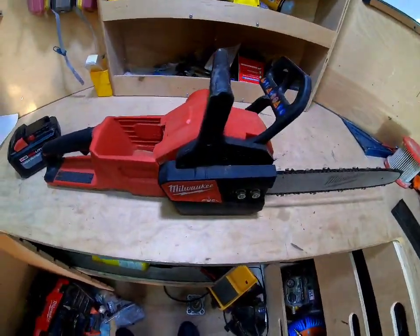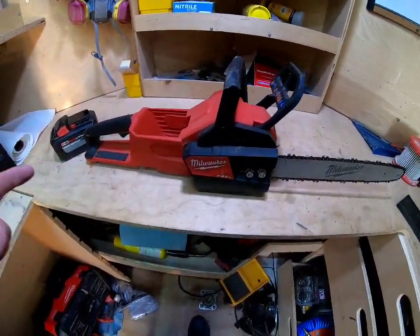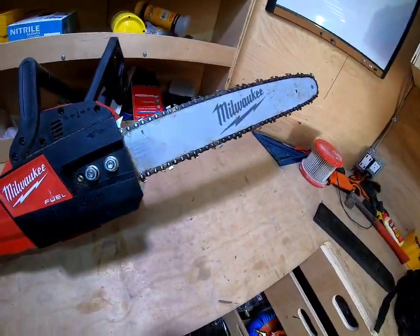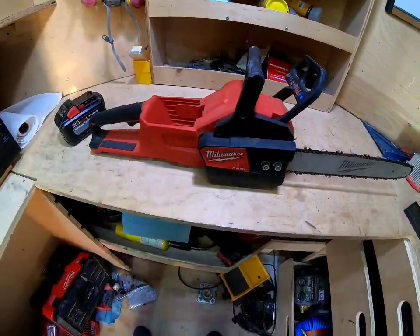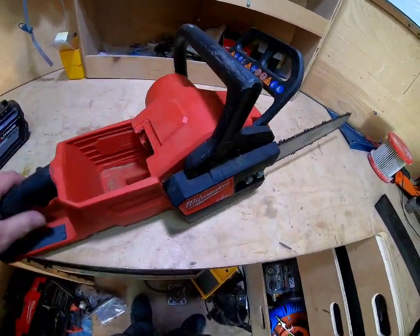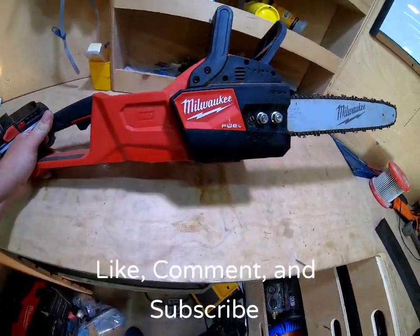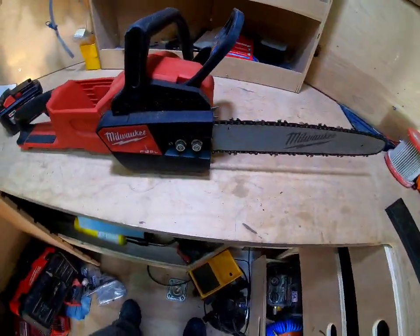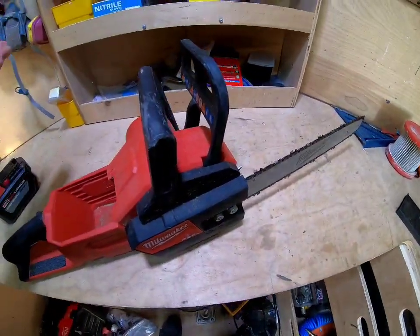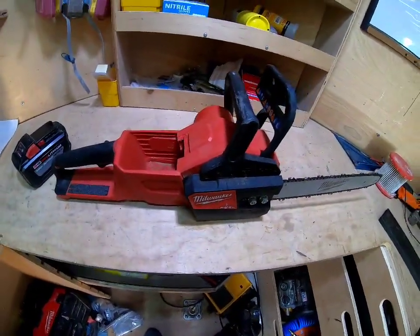Milwaukee's M18 16-inch chainsaw — over a year into this one. Unlike other reviews, this has actually been quite used. It's about 10 and a half pounds. Milwaukee says it has more power than a 40cc chainsaw. I haven't tested that claim because this is the only chainsaw I own, and right now it's the only one I need.